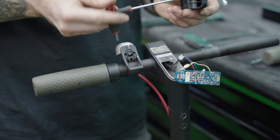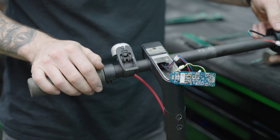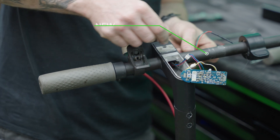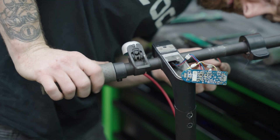On the new throttle you might have to loosen the grub screw again. Feeding this wire through is a little tricky so you might need tweezers or something to fit the wire through.